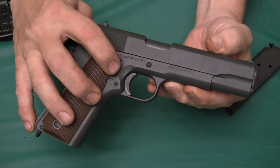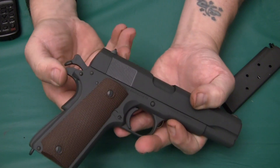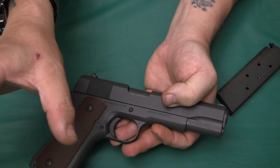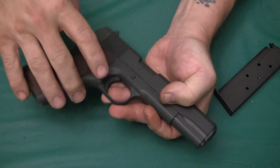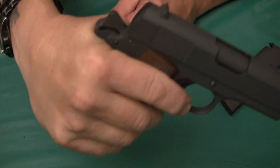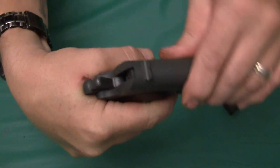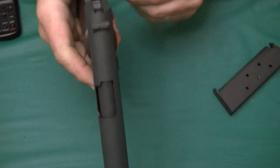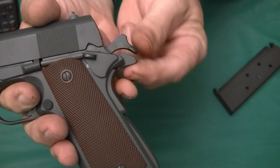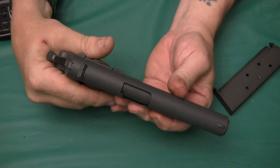What separates the 1911 from the 1911 A1 is this scallop cutout. But the A1 should have a wider beaver tail grip safety — this one does not, and gives you hammer bite. When I grip the pistol and it recoils fully, my skin gets up underneath the hammer area and the hammer comes back and pinches my hand. That's the only thing about this gun I don't like.